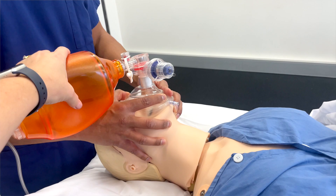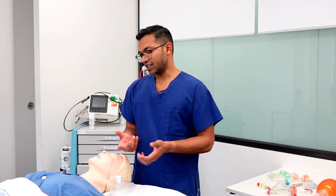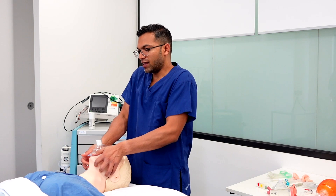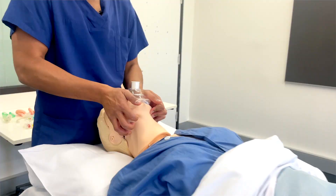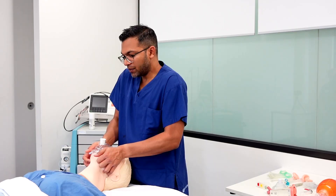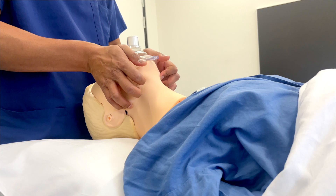If you have small hands or your hands are fatiguing, a really good option is to use your palms — that gives you all four fingers to lift up the jaw, using the intrinsic muscles of the hand rather than just the fingers. So I'm lifting up with fingers and pushing down with the palm, providing a strong jaw thrust and good access. Using your whole palm gives you much more strength.